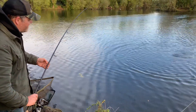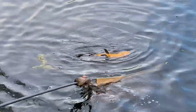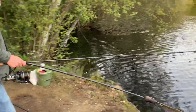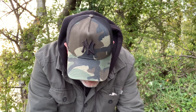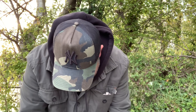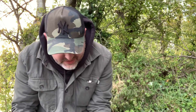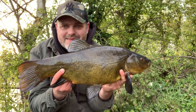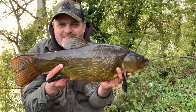Simon is now down — another one in the net. Fish number eight — six pound fourteen, another one that put up a good account of itself. Another lovely fish — they're really crackers in this lake. Beautiful fish. I'm doing something right today — lovely job, let's put it back.